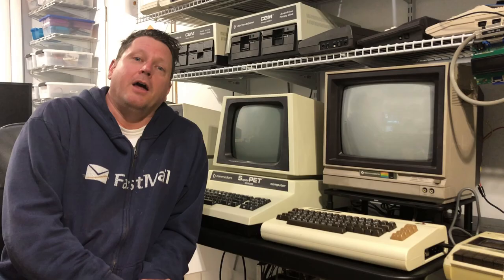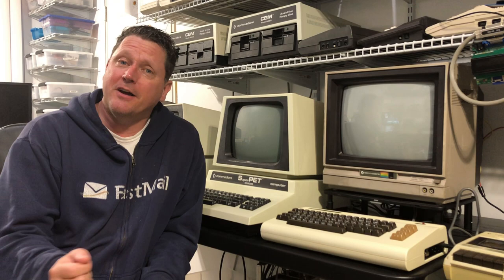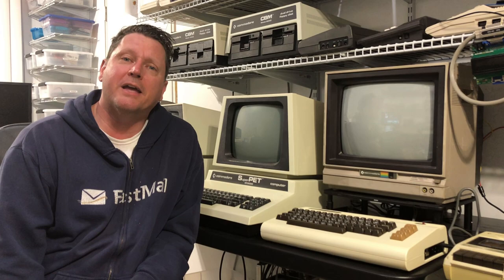Now we know the story of how OS9 came to run on the Super Pet as Super OS9. The Toronto Pet Users Group ported it, and they made a hardware MMU board to allow it to run. But that's not the end of the story. You can run OS9 on a Super Pet today, thanks to some really cool people who got together and did a whole bunch of work to make it happen. Let's talk about that next!